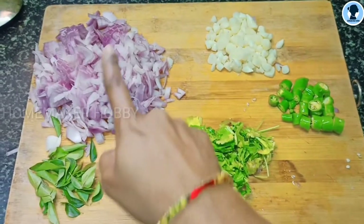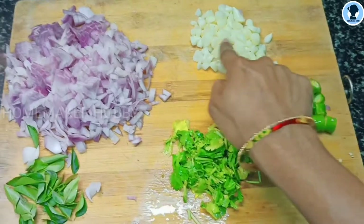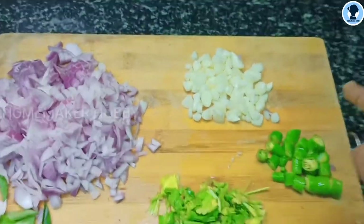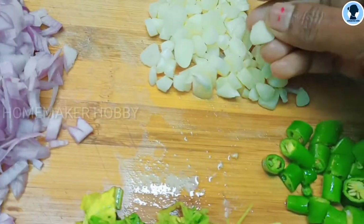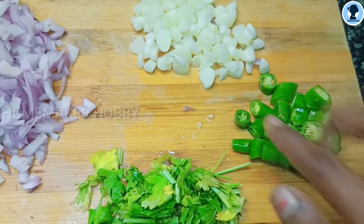Now, let's mix the ingredients in the pan. You can add 2 onions. You can add 1 onion. You can add milk to the pan.